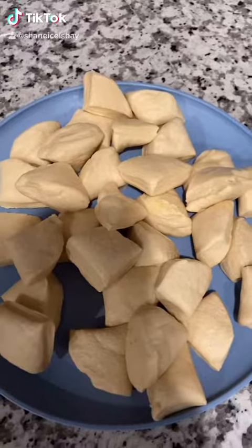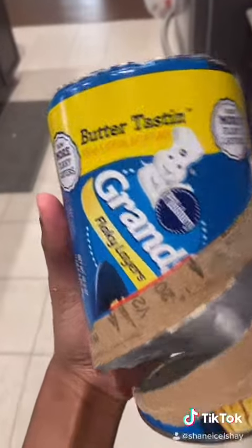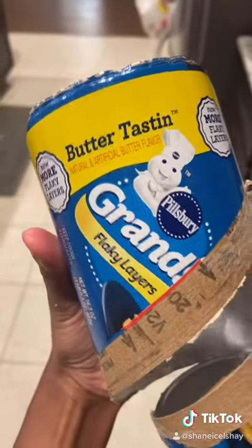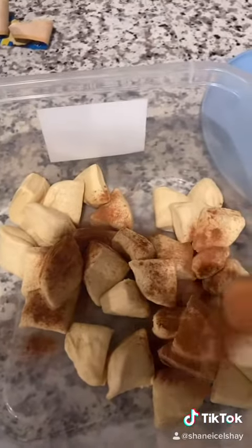We're making cinnamon roll bites today with some biscuits — cut the biscuits into four pieces. Here's the biscuits that I use, y'all. Let's appreciate this wordplay: 'butter tasting' — and better tasting, because butter makes it taste better. Shout out to the era and the era only, okay.